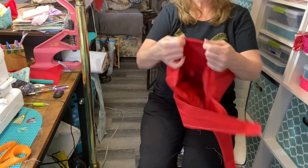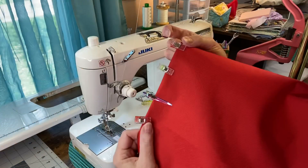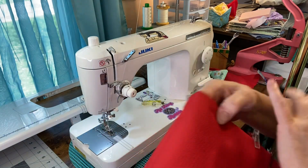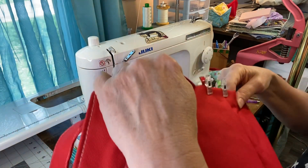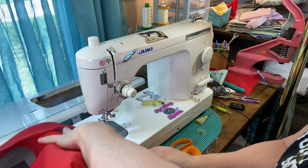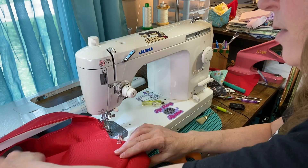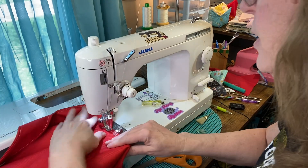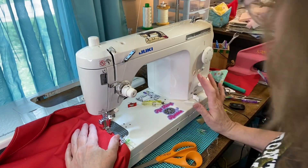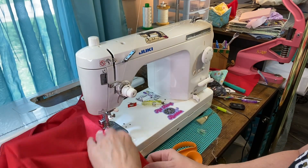I'm going to topstitch all the way around the top. I finger-pressed the lining inside and clipped it so it would be easier. I'm going to increase my stitch length, start right at the corner, and go around. You can use a walking foot for this. Make sure your handles are up when you stitch. I'm going right on the edge, and I'm not going to backstitch — I'm going to pull my threads around to the other side.